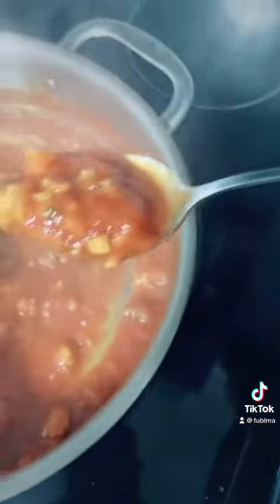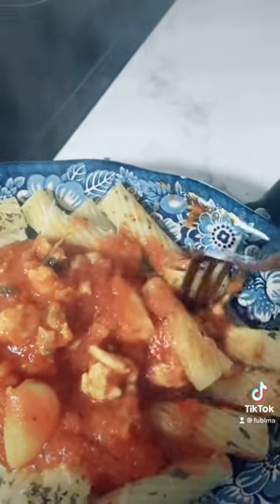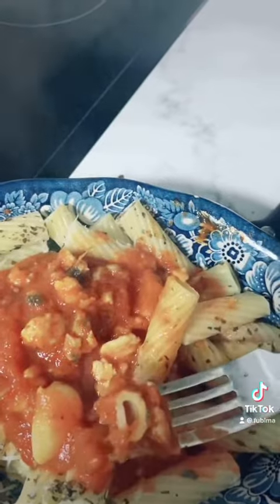So my beauties, if you want to enjoy a quick and easy dish that tastes good and doesn't take too much time, you have to try this out now. Enjoy!